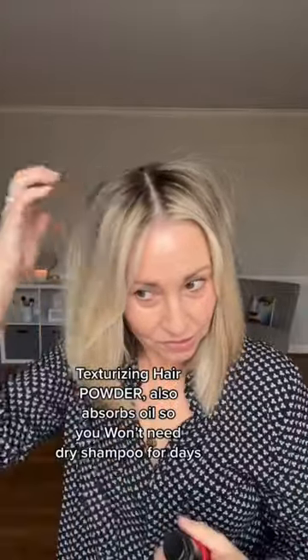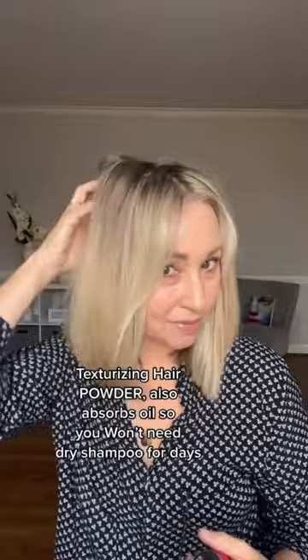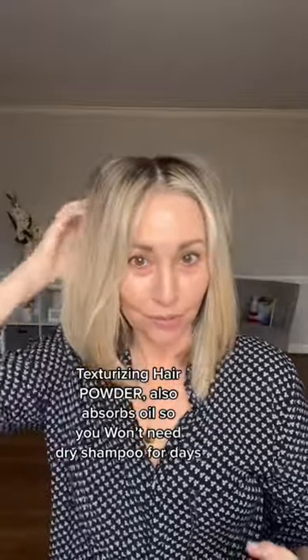Then you need a texturizing hair powder — and look at this volume. Look at that.